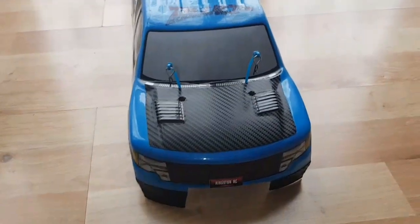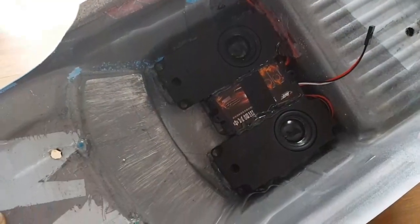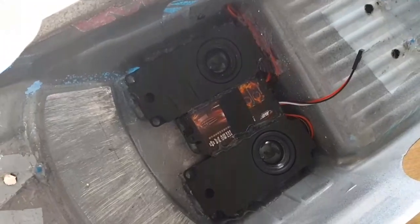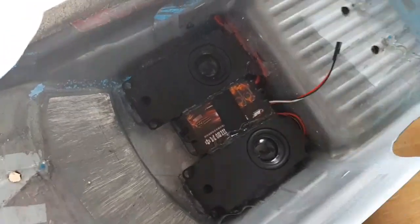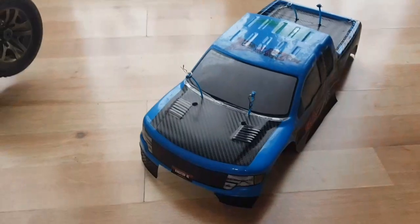I've also got another mod - well, it was the mod I had on the other truck - which is a sound simulator. I'll put it into this truck now. It looks a bit of a mess underneath to be honest, but it's all glued in, double-taped in and stuff like that. I'll show you that now when I turn the car on.